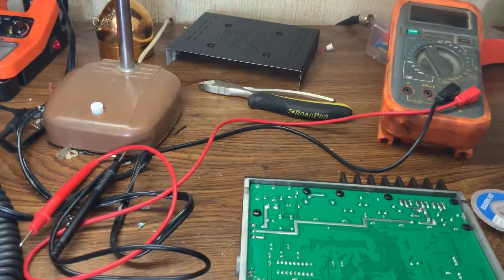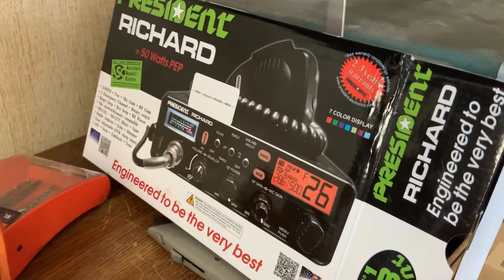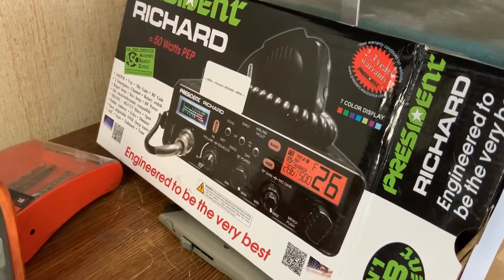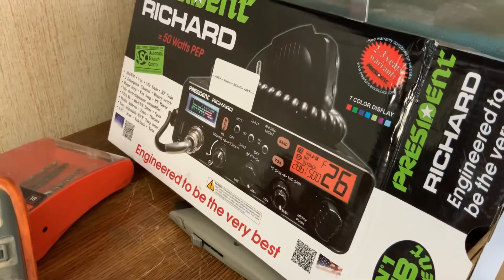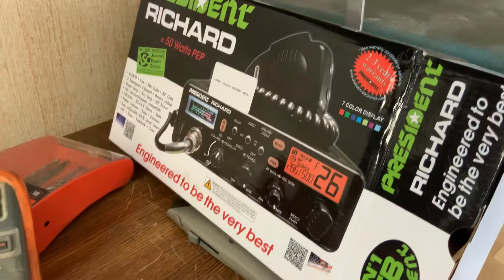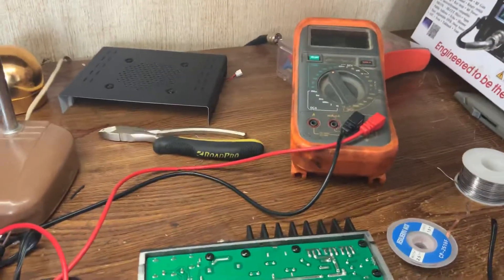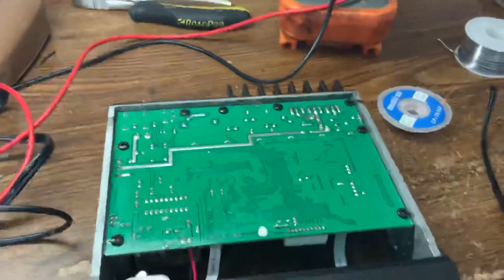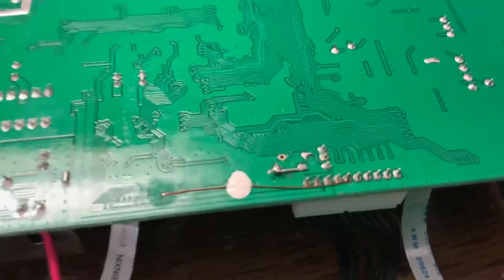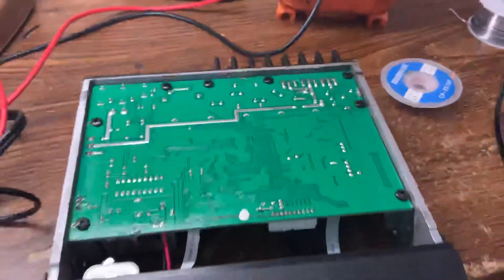Hello guys and gals. If you have bought a President Richard radio and you want it to work on 11 meters — this is a ham radio — you have to do a conversion. I worked on this for quite a while today before I finally figured it out. I had to follow a lot of schematics, but it's different from the other President radios. On this one, you have to solder a jumper in.